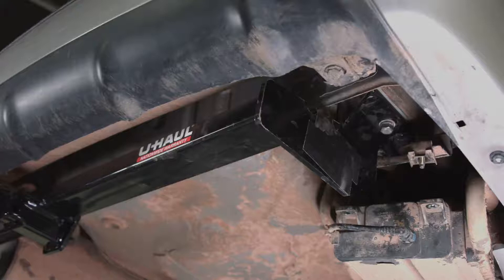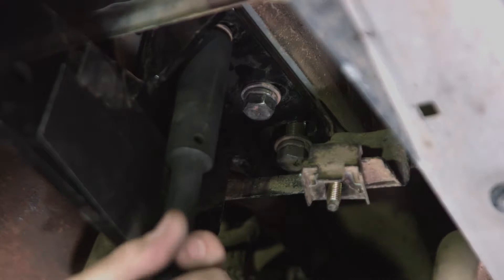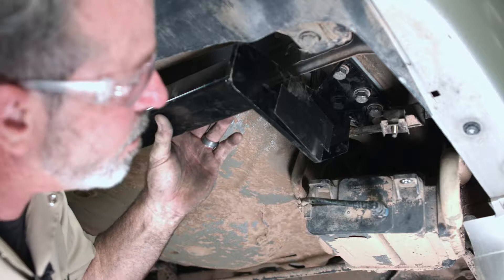Now that I've got the driver side done, I'm going to go ahead and finish up the passenger side. Just to note, this hitch does require using the existing hardware — that's what we're installing now. We'll go ahead and get these snugged up with the 17mm socket. These frame bolts require 82 foot-pound torque. We've got our torque wrench set appropriately — let's go ahead and torque them down.